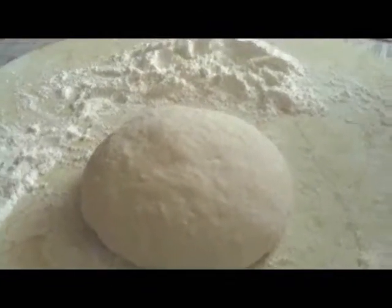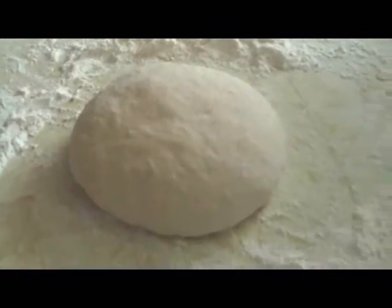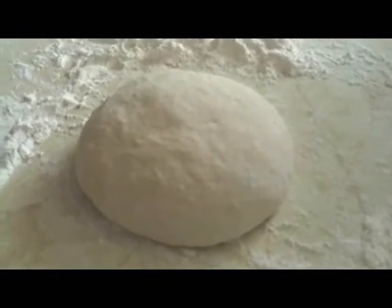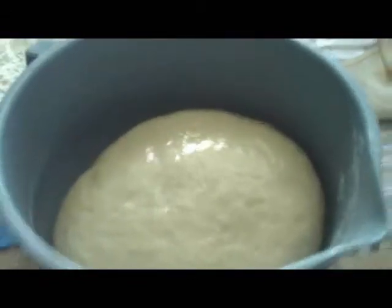I'm done working the dough. I cleaned my bowl out and put a little bit of oil on the bottom. For the second rise we put the top of the dough into the bowl first, then flip it over and grease it.